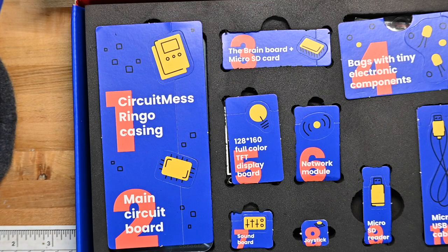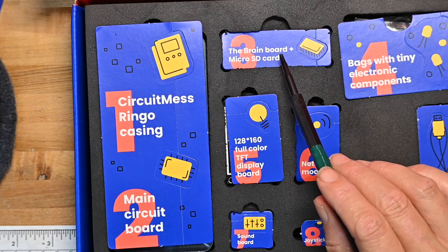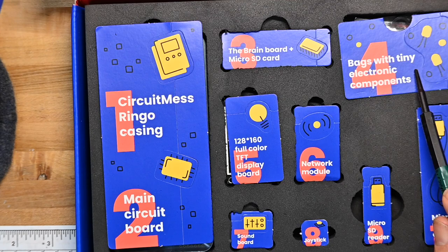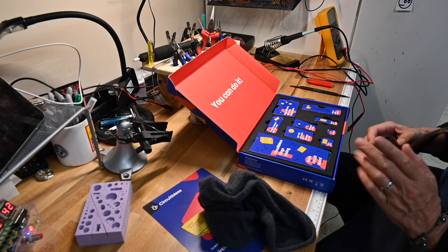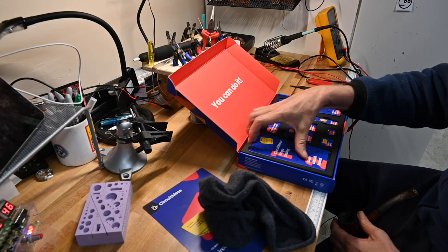It's all laid out nicely inside: the case, main circuit board, the brain board, a micro SD card, bags with tiny electronic components, a 128 by 160 TFT display board, network module, sound board, joystick, micro SD reader, and a micro USB cable. This is all laid out for someone with not a lot of experience, which is really great.